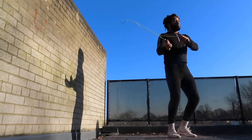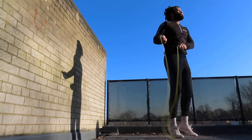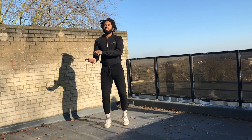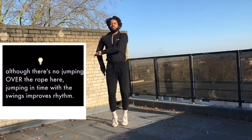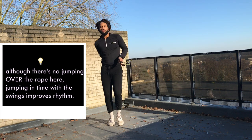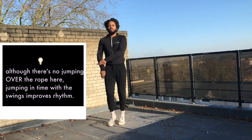All the while we are bouncing on the spot, keeping flow and keeping rhythm. This is helping us get warm, but we're also subconsciously improving our timing by jumping in time with those swings. And you don't have to trip over the rope each second and start again, so it's a win-win — really easy to get into a nice flow quickly.